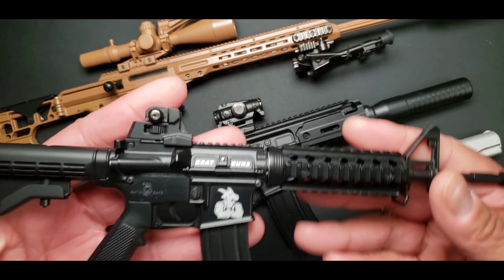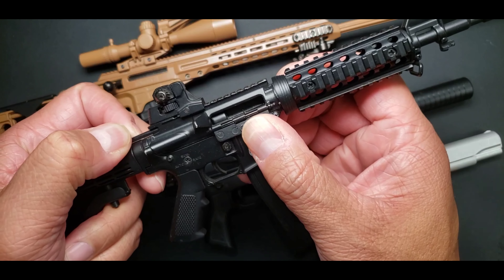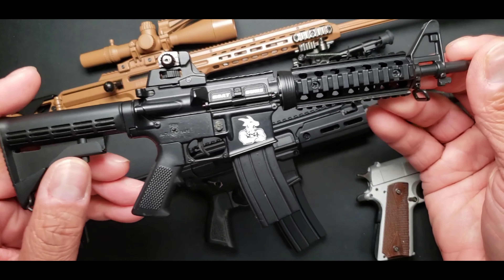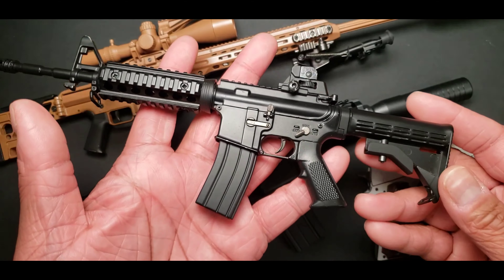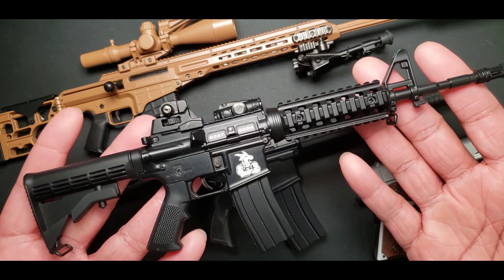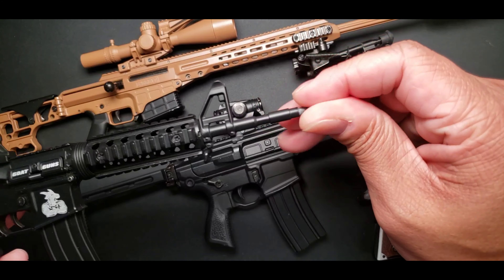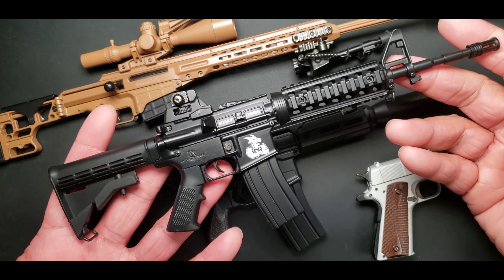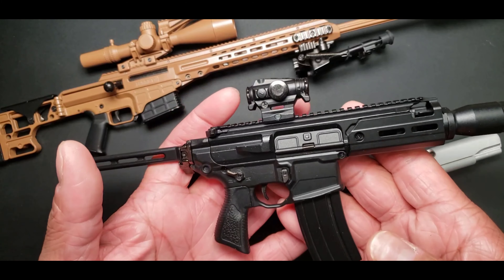They pretty much had moving parts. You could pull the trigger, pull the charging handle, the dust cover would fling open, and you could add attachments. The stock could move and be adjusted, which was pretty cool. Even as is, I think this is still dope — this is the GoatGuns AR, also known as Charky — still super cool. You can pretty much dismantle it, and it's a great desk piece or something to fidget with. But then GoatGuns decided to step the game up, and they stepped the game up officially.